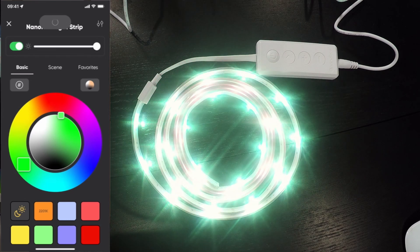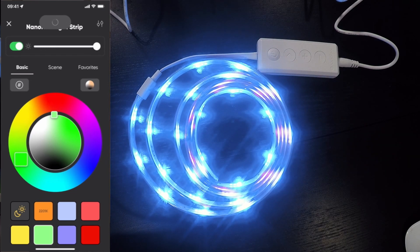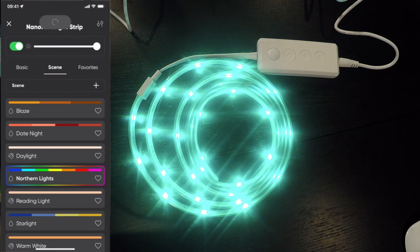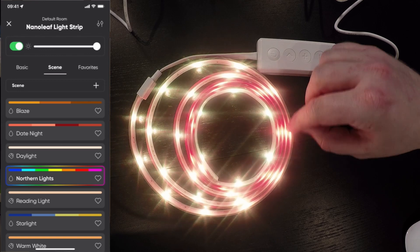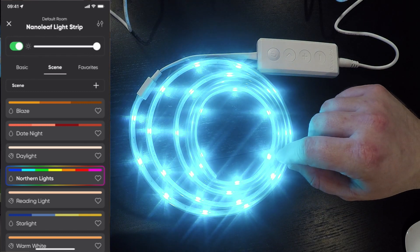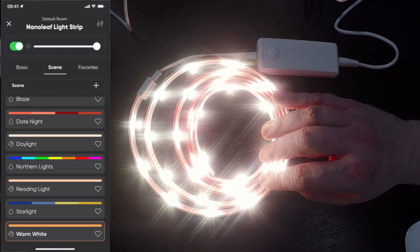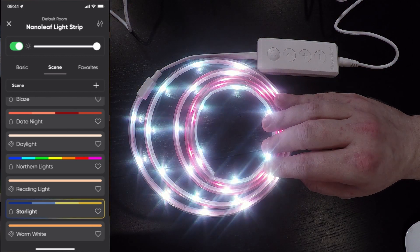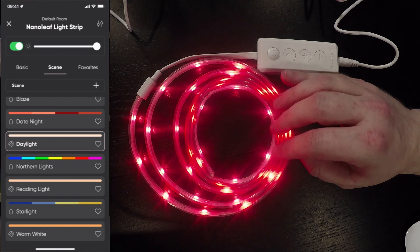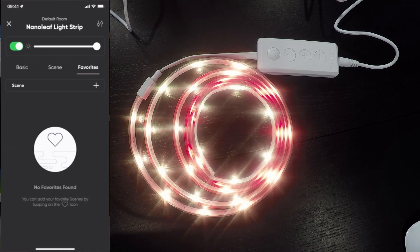Red, green, and blue — all pretty standard and looking perfectly fine. We've got some scenes in here: I can choose northern lights and that fades through a kind of rainbow color. It does appear to be doing that across the full length of the strip as opposed to being individually addressable. I am a little disappointed about that for the price of this LED strip, but I feel like I can live with it. There are a few different scenes: warm white, reading light, daylight, date night which slides through some different colors, and we've got favorites as an option as well.